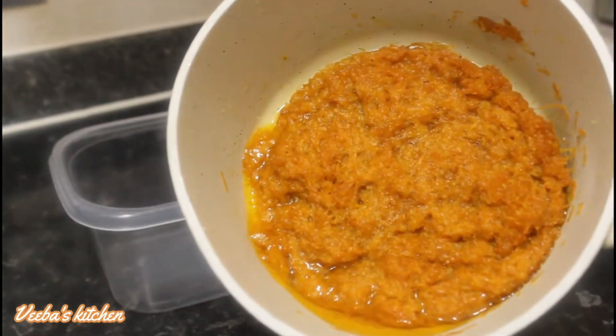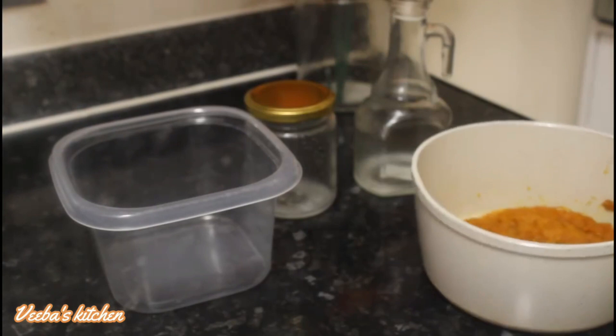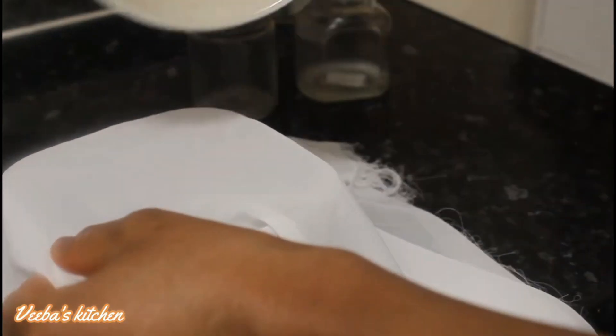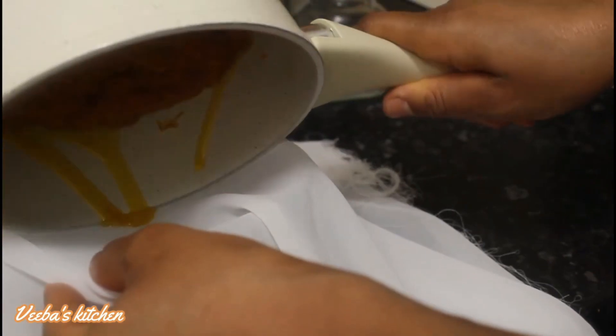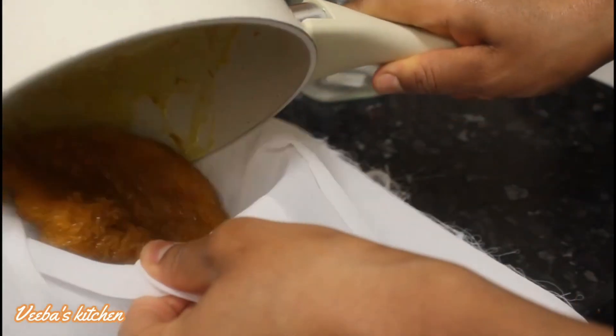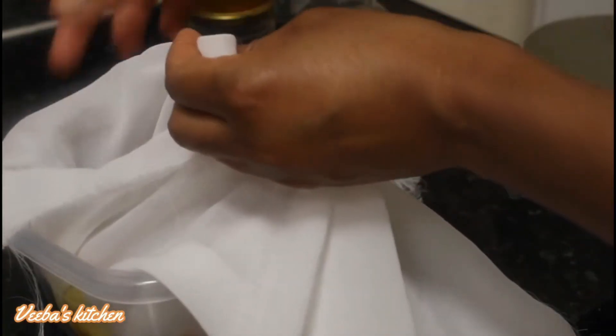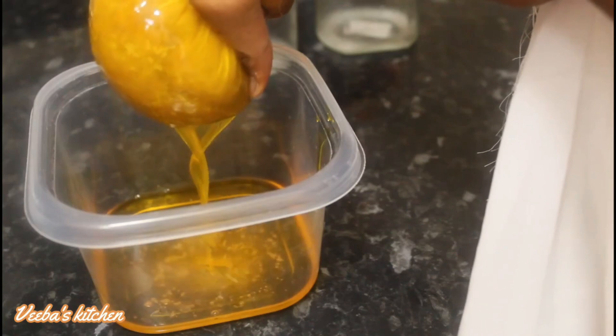We are back and you can see that it's already cooled down. So we are going to just separate the pulp from the oil, using the chiffon cloth — you can also use any cloth of your choice to do this. Pour it onto the cloth just like this, then lift it up patiently and squeeze the oil out, leaving the pulp inside the chiffon cloth.